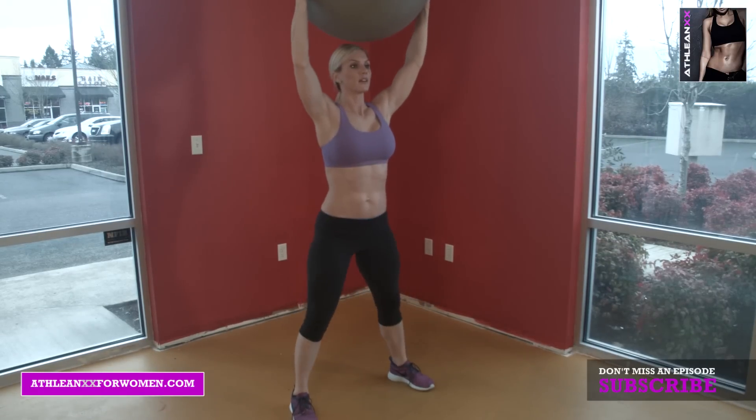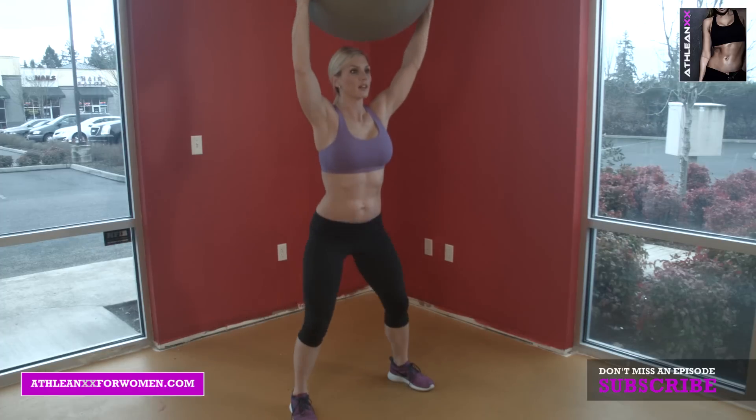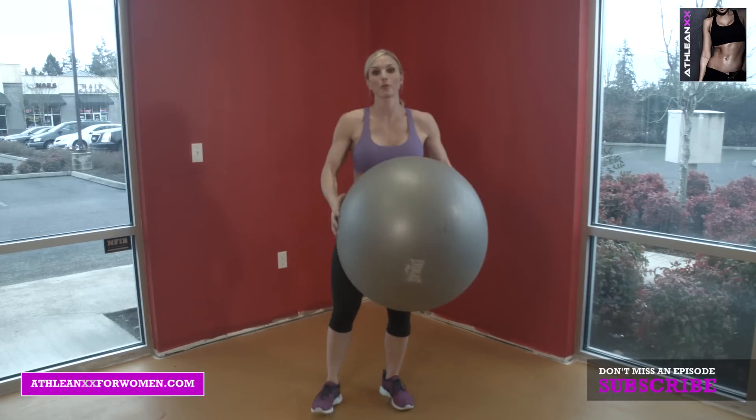Sit back in those heels. Let's go about five more — four, stick the butt out and your chest out. Two more. Last one. Good. That's a great technique to perfect that squat.